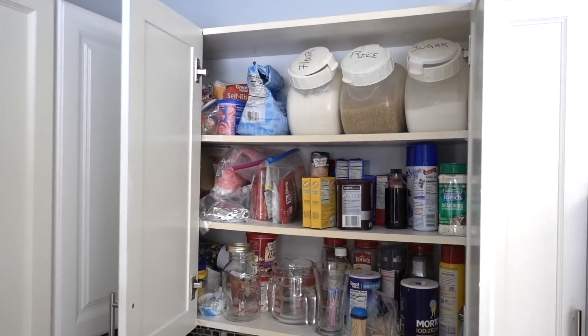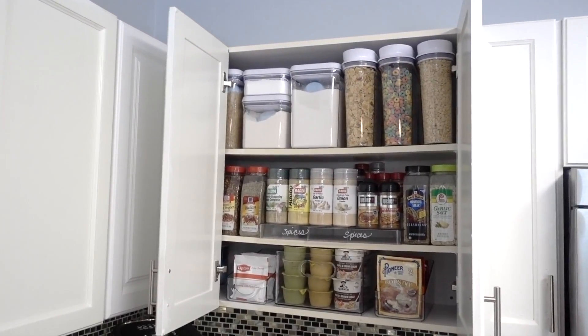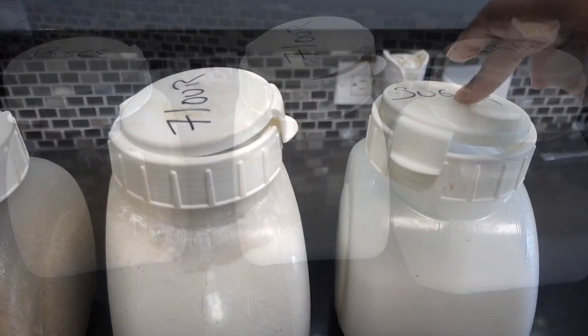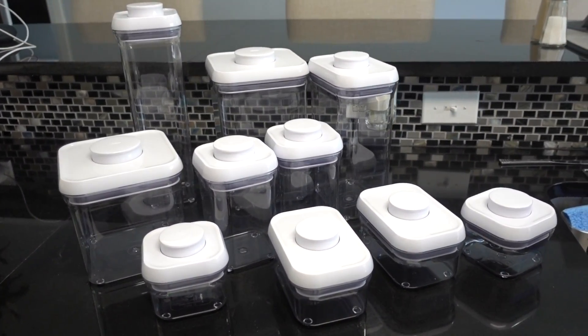Rice, flour, sugar, spices, and baking goods are inside the cabinet next to the stove. I've streamlined it to make it more functional for the way they cook. Their dry goods containers have seen better days — as you can see, the tops wouldn't even close. I've encouraged the homeowners to invest in OXO containers to seal their goods.